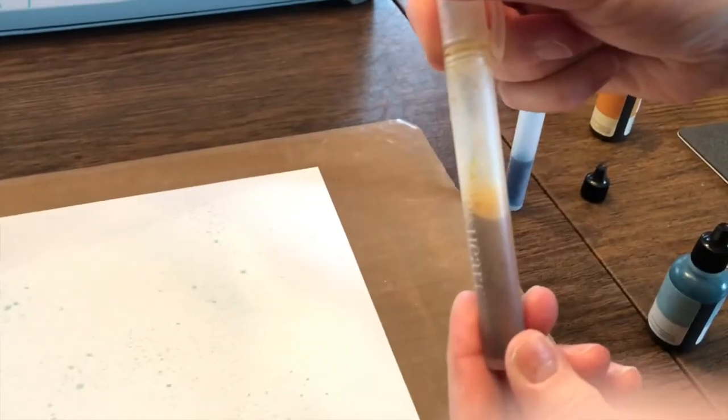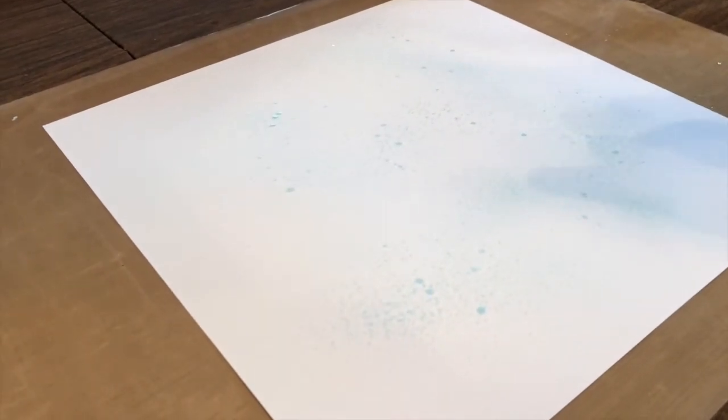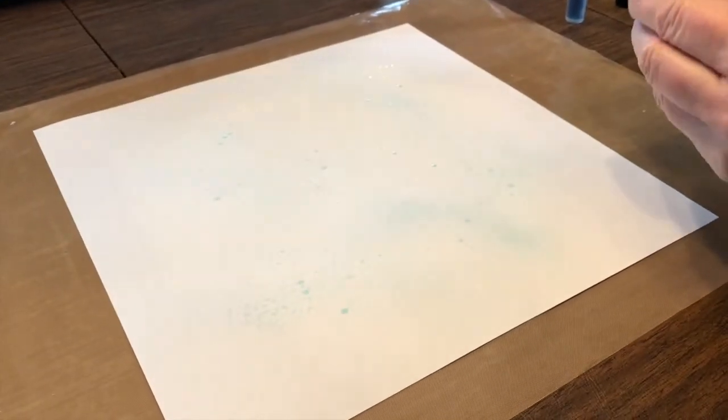If you put just a couple of drops in, the color would be much lighter. If you want the color to be deeper, add a few more drops. Let's say she didn't think the spray was dark enough — she can go back and add a few more drops. The spray is definitely not dark enough with just two drops, so I'm going to add about three more. It's a matter of personal preference and testing it out to see what works.